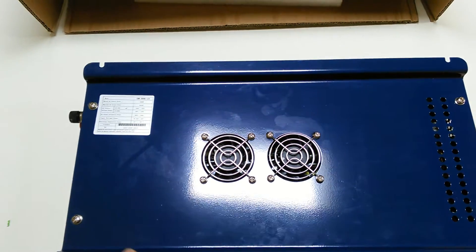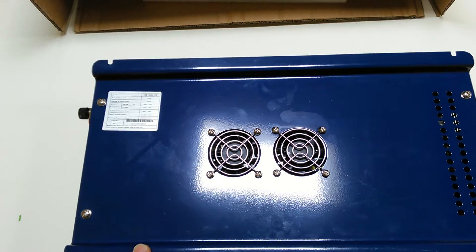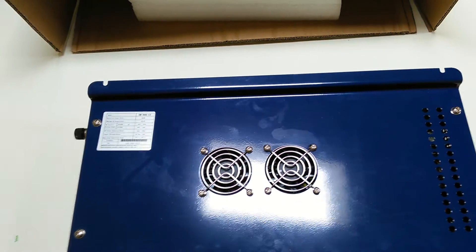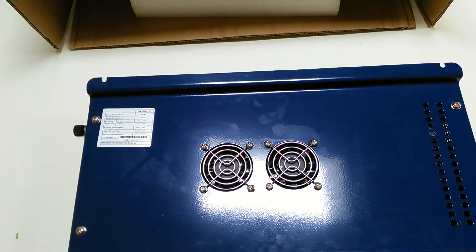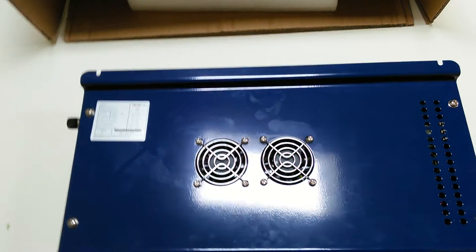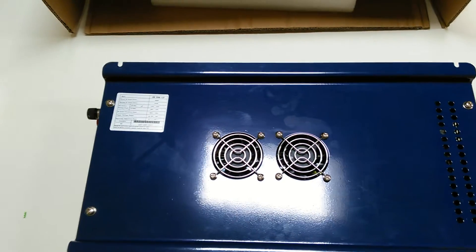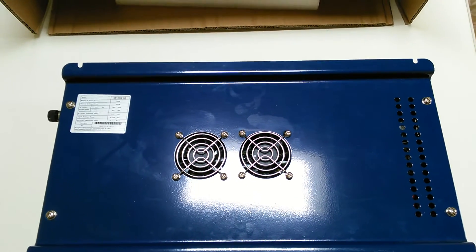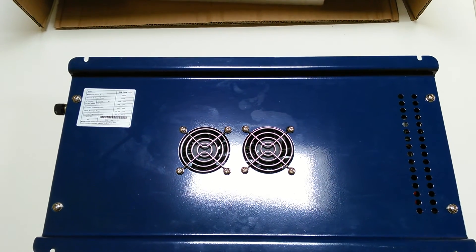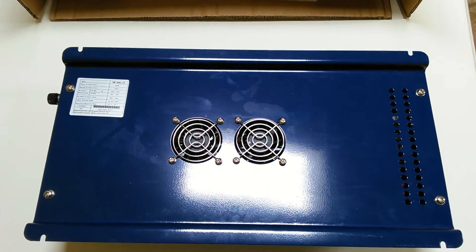This is going to be pulling on a 48 volt DC battery bank, so I've got to change all my solar panels and my charge controller over to 48 volts. Right now I'm running 24 volts. I'll try to get some video as I'm changing that over to 48 volts and getting all of this hooked up. Thanks for watching.